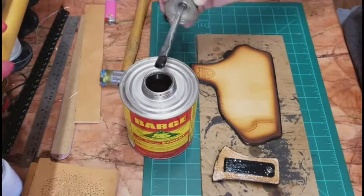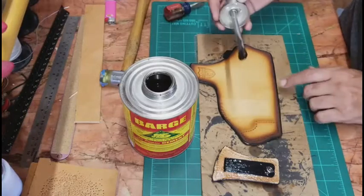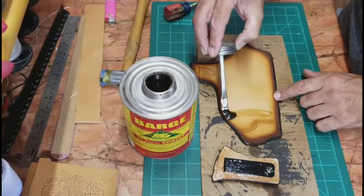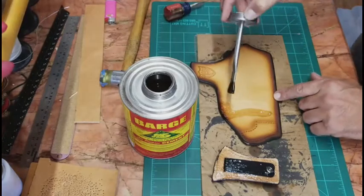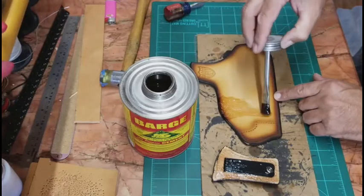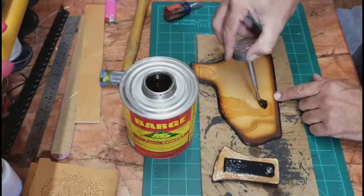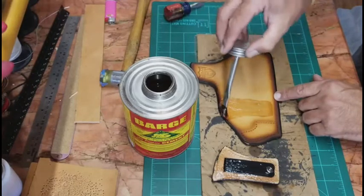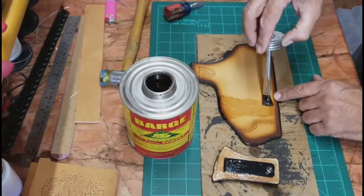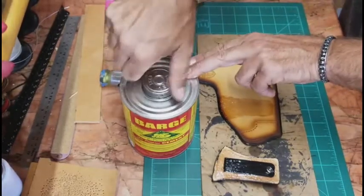Here's where my glue marks from the pattern come in handy. I know exactly where I can and can't go with the cement — it just makes my life a lot easier. A nice thin coat, simple and easy, and now we're going to let this dry.